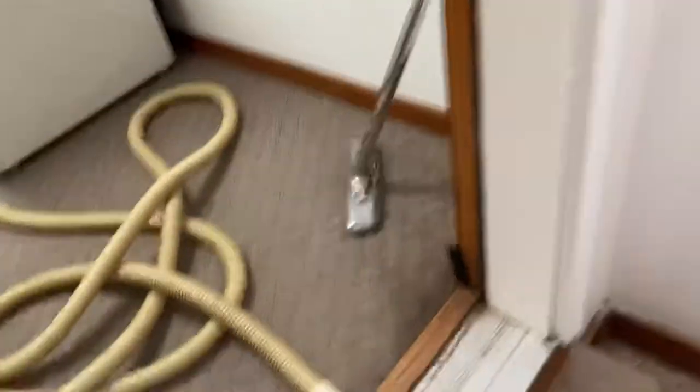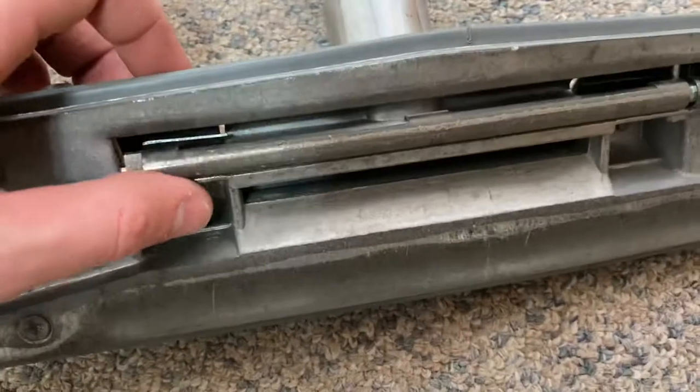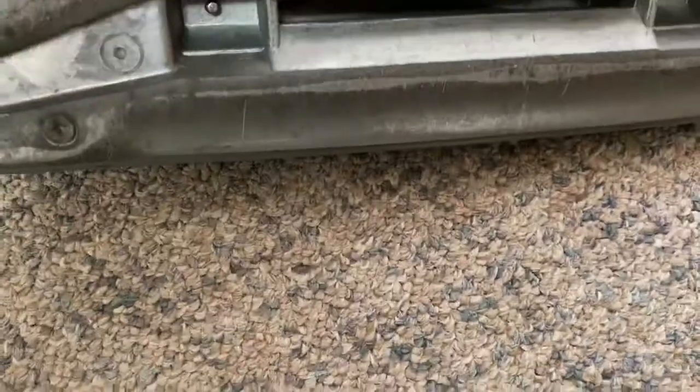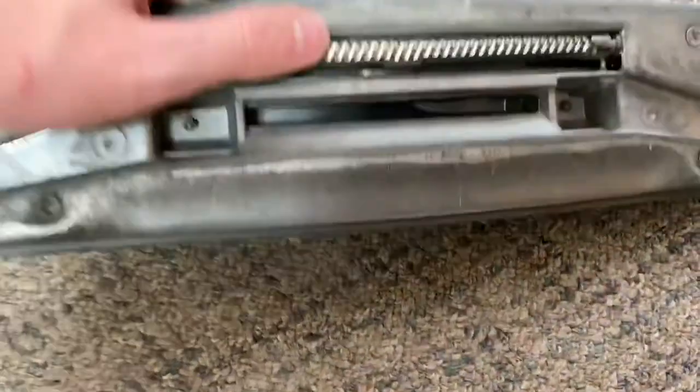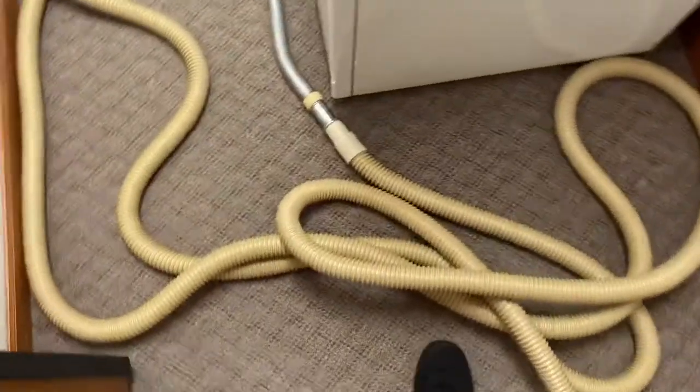Let's go look at the hose. Couldn't find any of the attachments of course, but I found the Filtex floor tool that kind of just has this rolling wheel as an agitator. Again, doesn't really do anything — there's your little suck hole. So yeah, no electric tools, no air-driven stuff anyway.